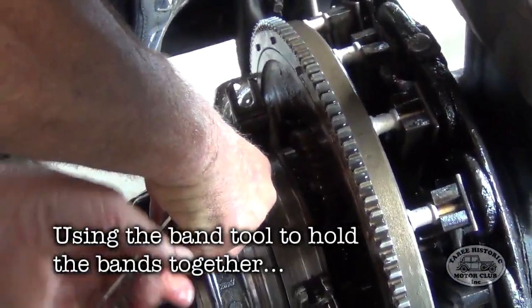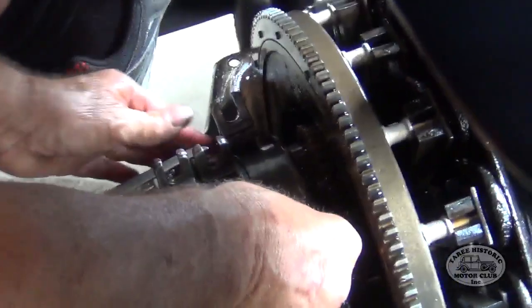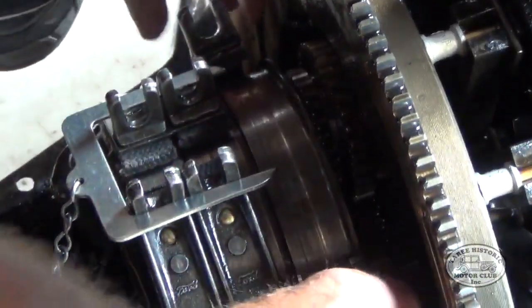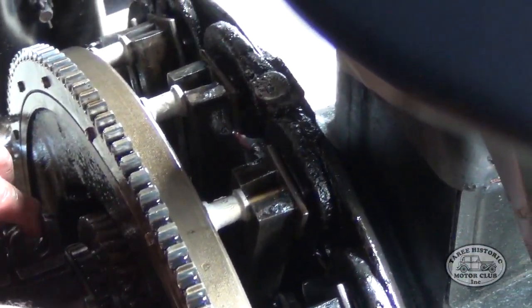At this point we reinstate the band tool. This holds all of the bands together in a nice neat row so that when we go to put the hogshead cover back on, the ears actually line up with the pedal rods. If you didn't have that tool, you'd just use cable ties.